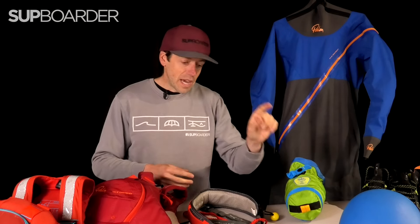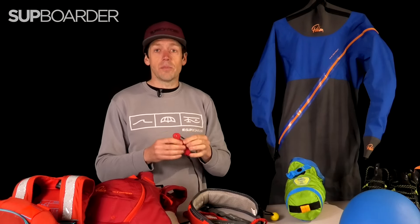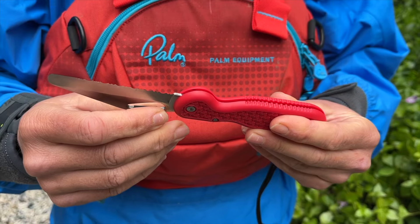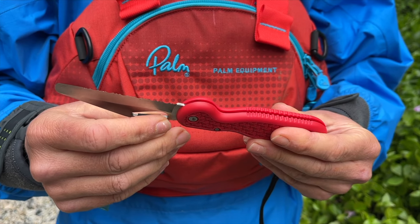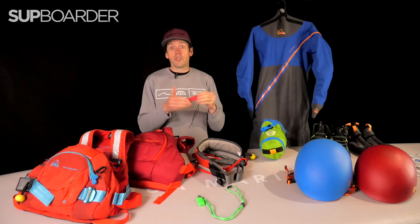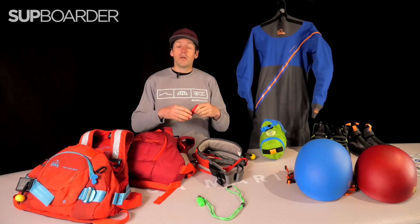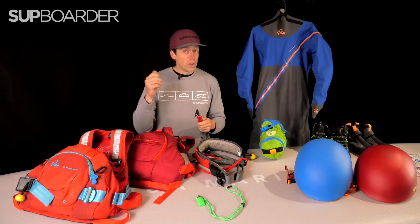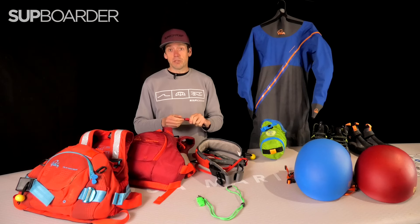If you're going to be paddling with a throw line or a leash, an absolute must is a good sharp knife that's easily accessible on you — something you can grab to cut a leash or throw line that's become entangled. This type of knife from Palm is a really good example because you can carry it in your pocket safely, and it's very quick and easy to open without even looking at it, which is exactly what you need when you have to help somebody out of a situation.